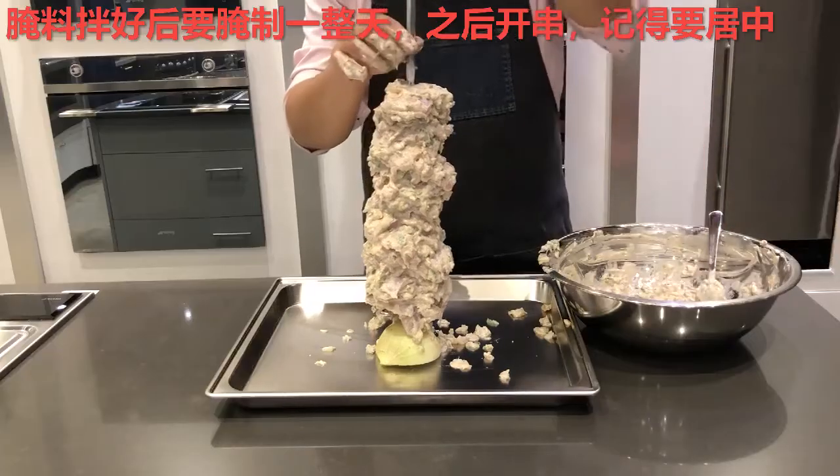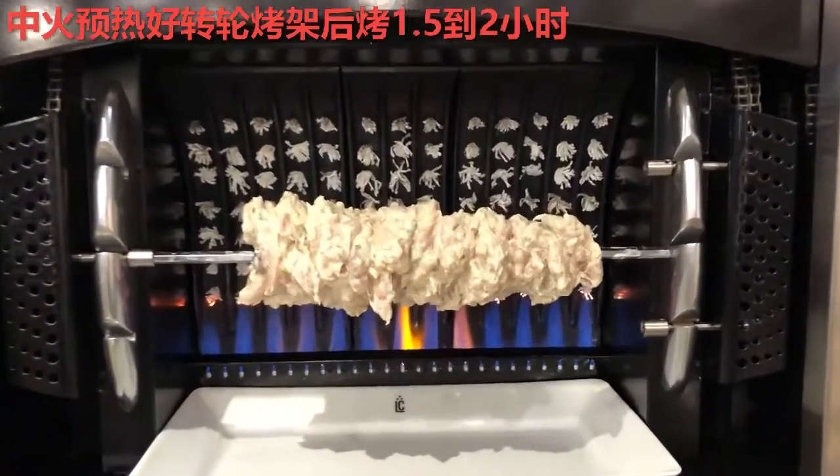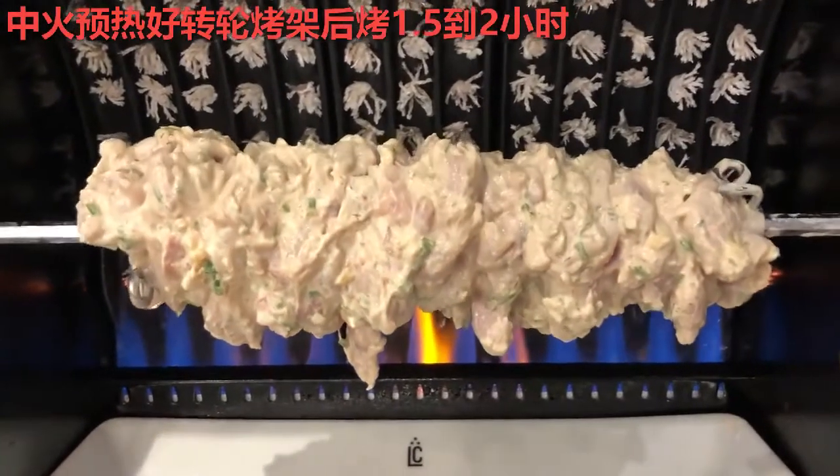Try to keep them centered if you can. After every piece is on the skewer, insert them into your rotisserie that is preheated, and cook for about 1.5 to 2 hours.